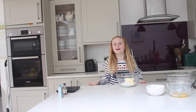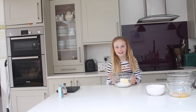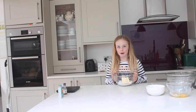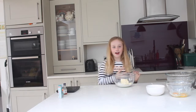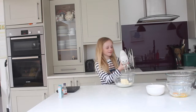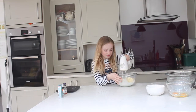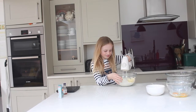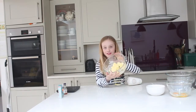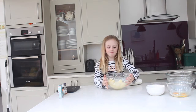Hello everybody, and today on Chilling Ready Kids we will be making rainbow cupcakes. You have your butter and your sugar in a bowl and you need to whisk it until it is creamy and fluffy. Once you mix them together it should start to look like this, and you whisk them up.